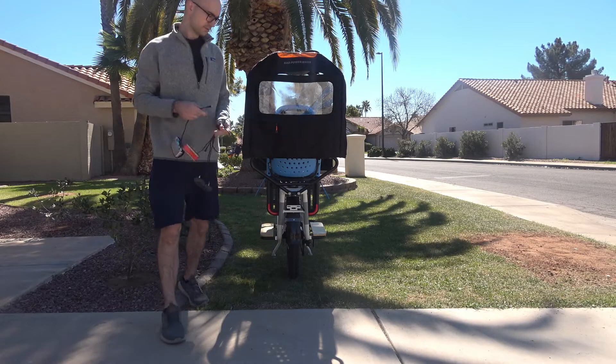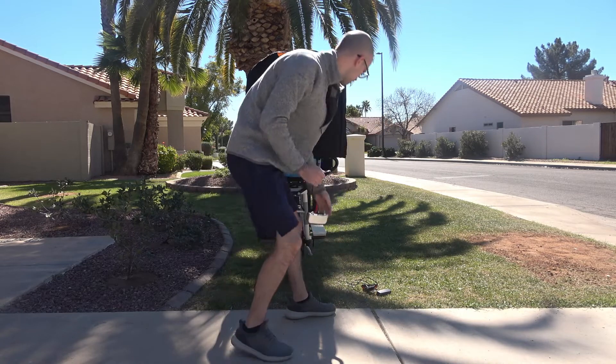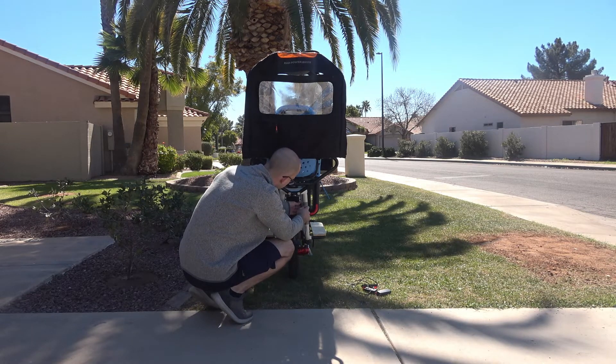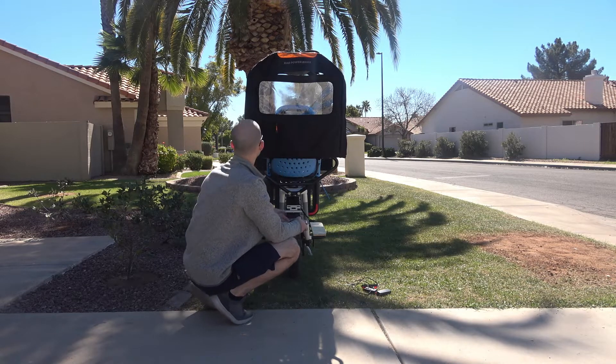Before we start with the sensor replacement, you first need to confirm that it's the sensor that's broken. The easiest way to do this is to plug in another brake or sensor that you know is working. You also have to make sure that the sensor is actually broken and not just misadjusted.